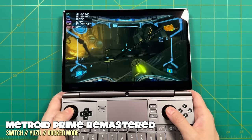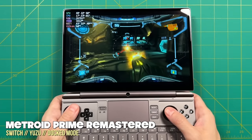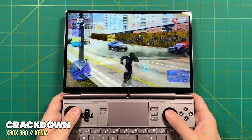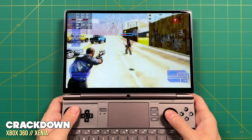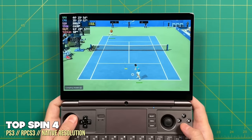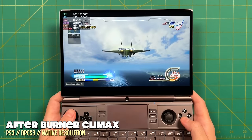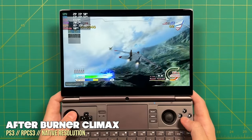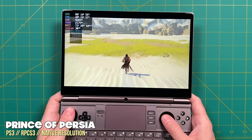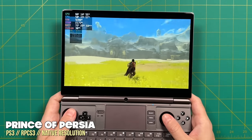Not every game plays at 15 watts — demanding games like Metroid Prime Remastered hover around 22 watts. For Xbox 360 and PlayStation 3 emulation, both settled around 15 watts. PS3 emulation in particular is one of the best on this chipset — even a more 3D open-world game like Prince of Persia still gets a full 30 fps at 15 watts. So when it comes to PS3 emulation, this is one of the best devices out there right now.